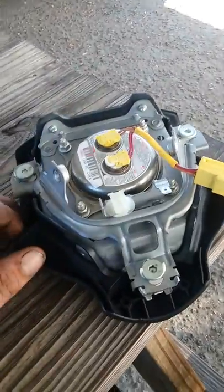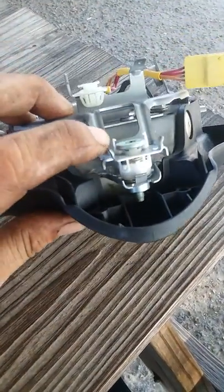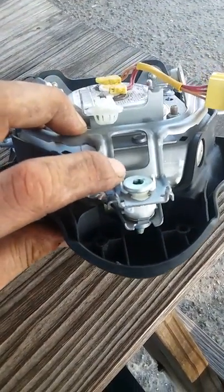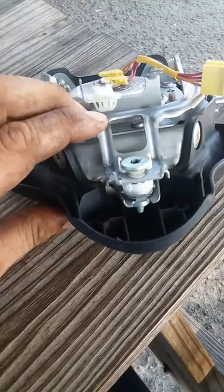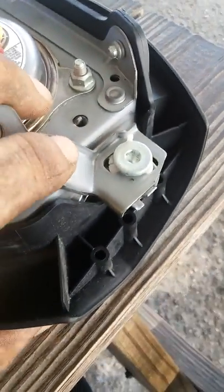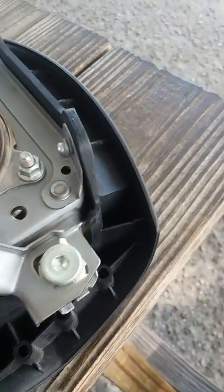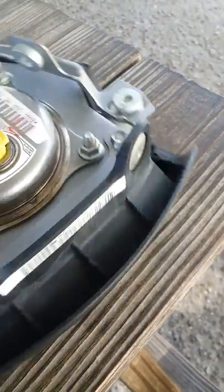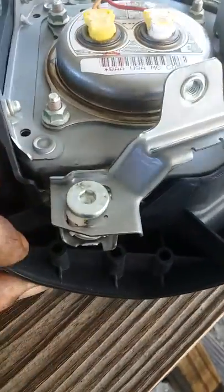I took it apart and was looking. If you look right here, see how it's got these little clips — that's for the horn assembly. Well, there's three of them. This one here is done. You can see what's cracked in there — it's broke off on this side. And this one here, looks like they all broke off on this one too.